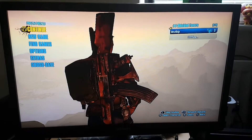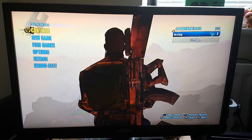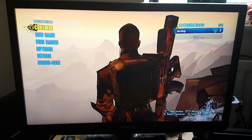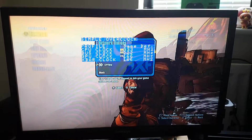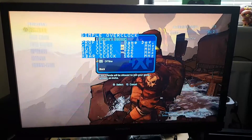To access the overclocking menu, you have to press the Select and Up buttons. There you go — that's your overclocking menu.